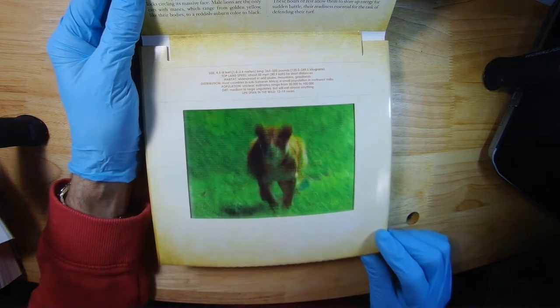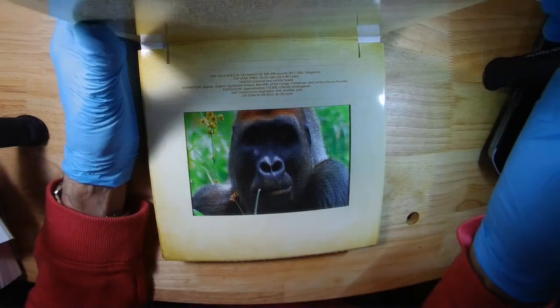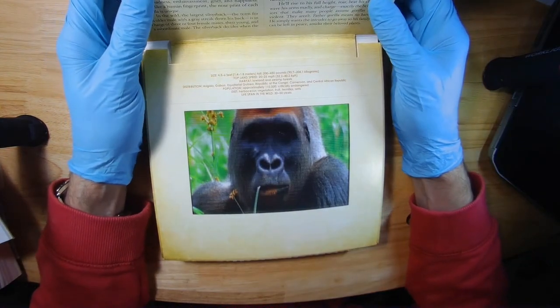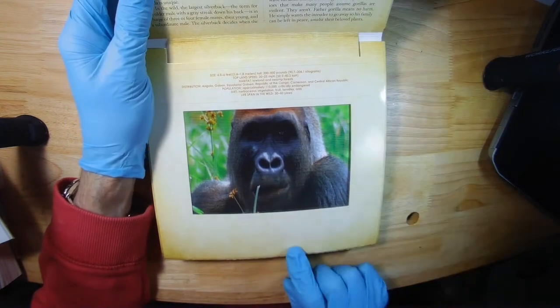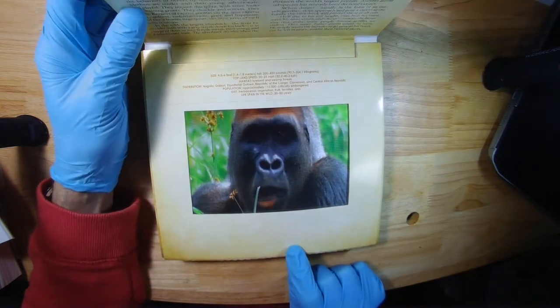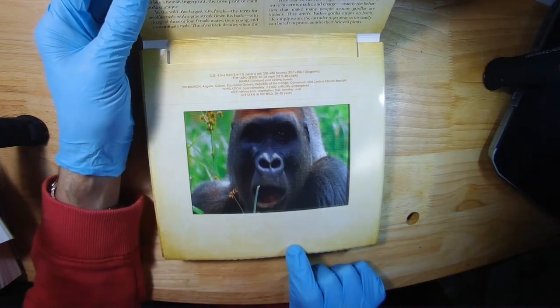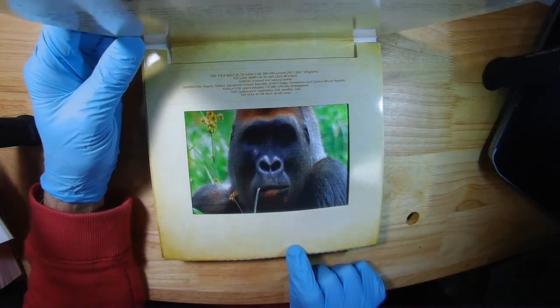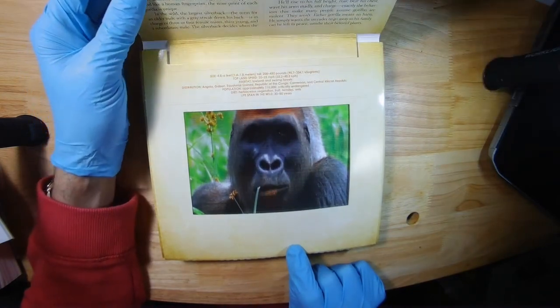So that was the lion. And this is the gorilla for sure. So here it's just chewing on something, but it looks really good. It's very neat.